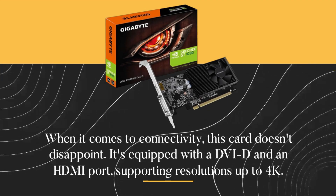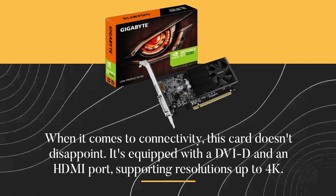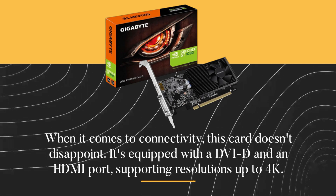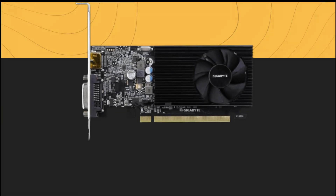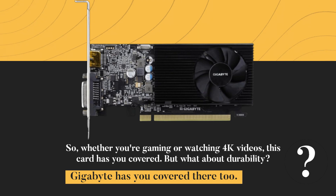When it comes to connectivity, this card doesn't disappoint. It's equipped with a DVI-D and an HDMI port, supporting resolutions up to 4K. So whether you're gaming or watching 4K videos, this card has you covered.